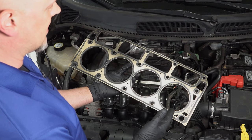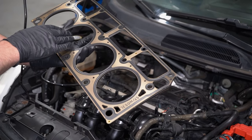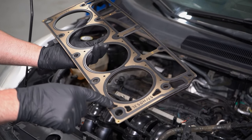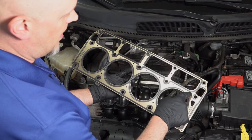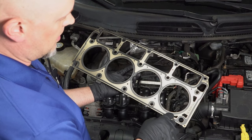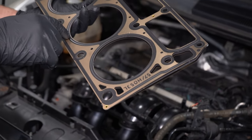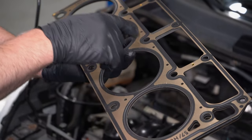Taking a look at the head gasket in a little more detail, the circles are where the combustion chamber is. And all along the sides here where these ports are, that is where there's gonna be coolant going around. And the only thing preventing the coolant from entering the combustion chamber is this gasket right here. So all around there, that's all coolant.